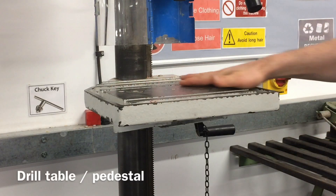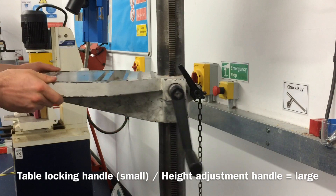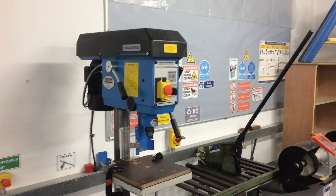The pedestal or drill table. The table height adjustment handle and the table locking handle allow the pedestal table to be moved up and down, left and right. The safe working area is marked on the floor, along with the waiting area if the drill is occupied.